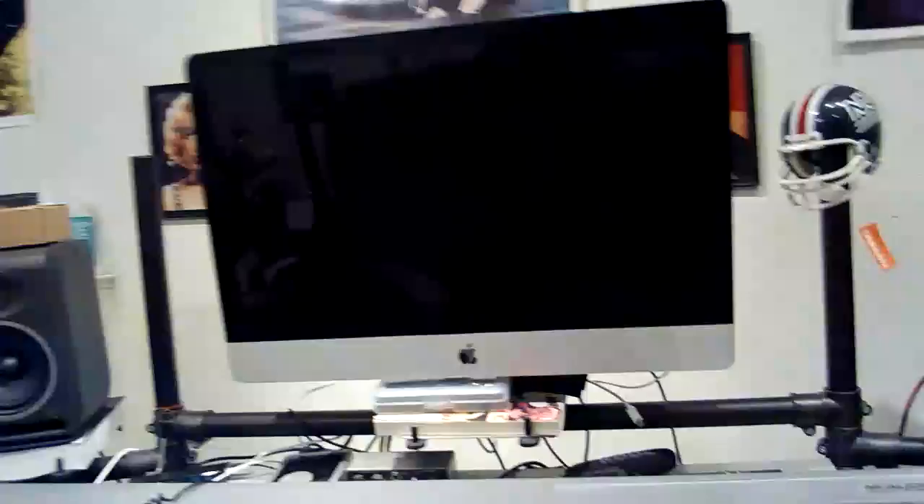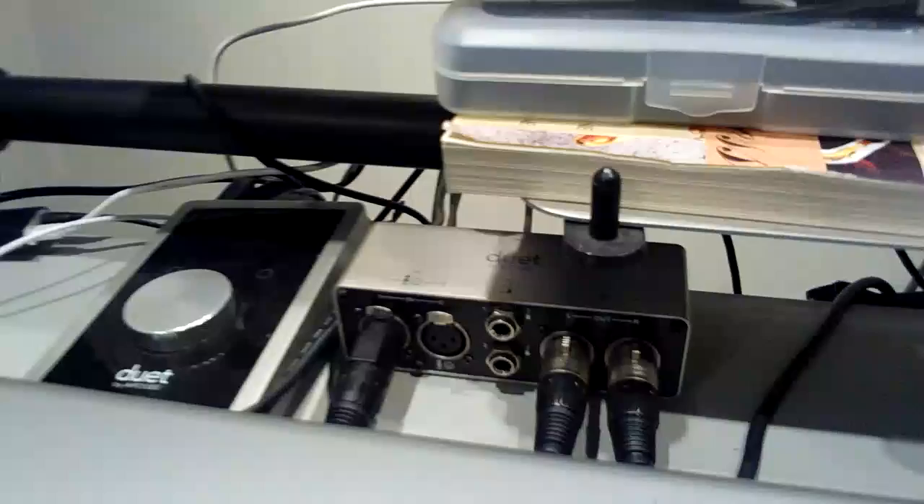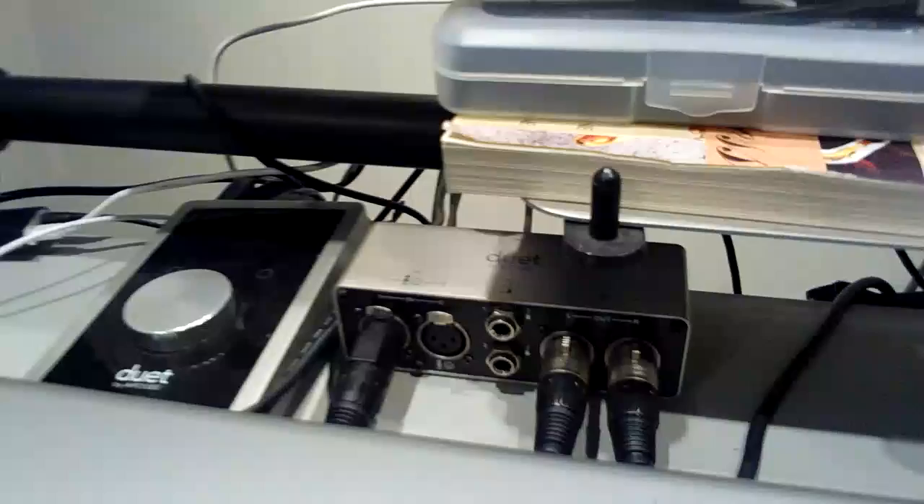When all is said and done and processed, I'm going to take you downstairs into my little studio here. It's kind of a mess as it usually is. This is my Mac that I use, my monitor speakers, and a keyboard that I occasionally use. I use Logic Pro to mix my audio and I use an Apogee Duet interface — that's the breakout box for it.